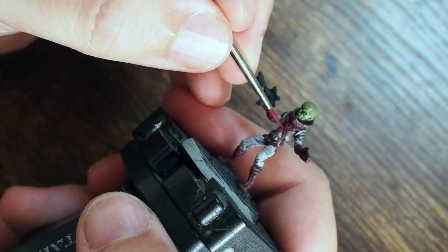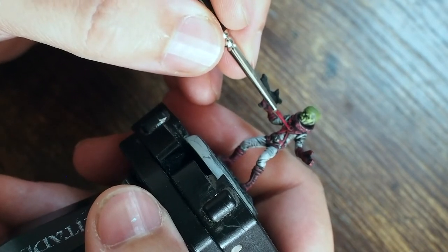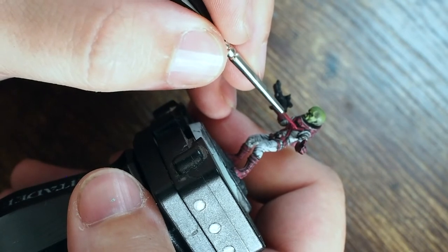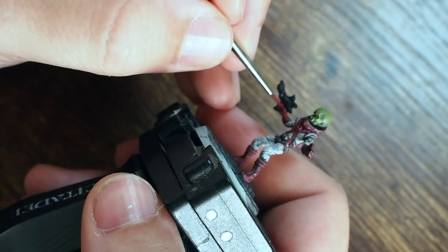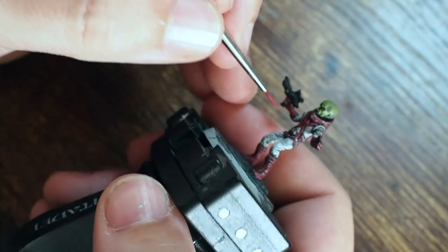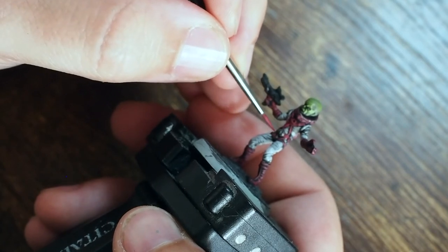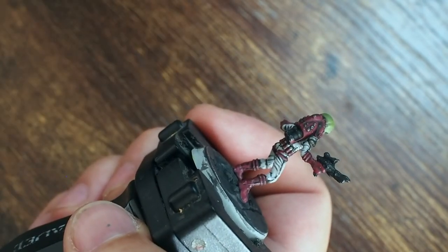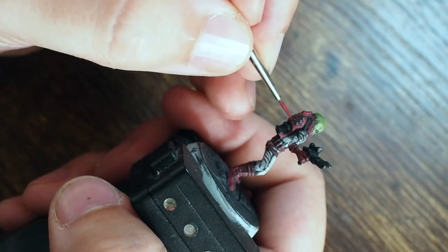Now doing the same thing with the red — using the Vallejo Red base color for all the space armor straps and building that back up. It's even more important to be careful now that we've spent time building the gray. I'm using a magnifier — magnifying glasses — to get as close as possible to the model and avoid getting red onto the gray.